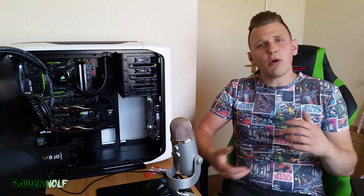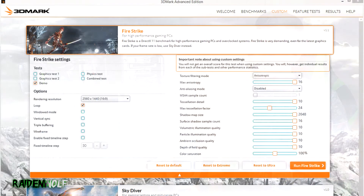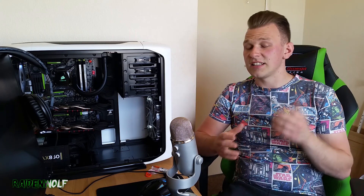Now, which one was actually better than the other? I decided to do a couple of tests. The first test was 3DMark FireStrike on the extreme setting to really get 99% usage out of the card, get it running hot, and I also did 1440p — pretty much how I game.